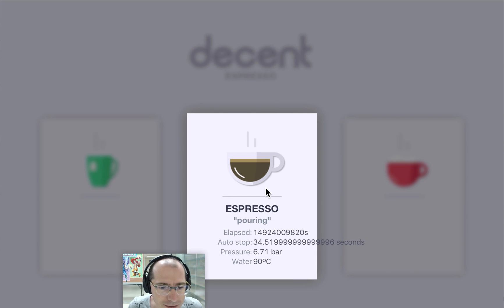So at that point, if I hit OK and make espresso, it's going off. There's a little rounding bug I need to fix.